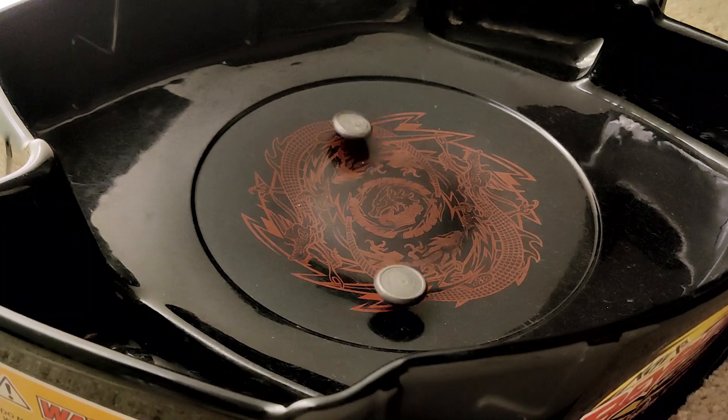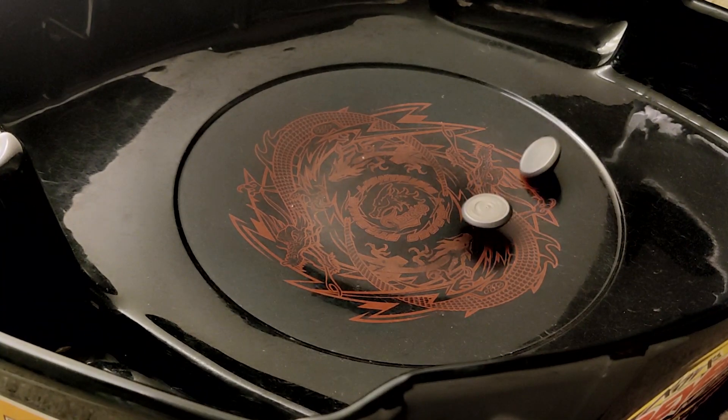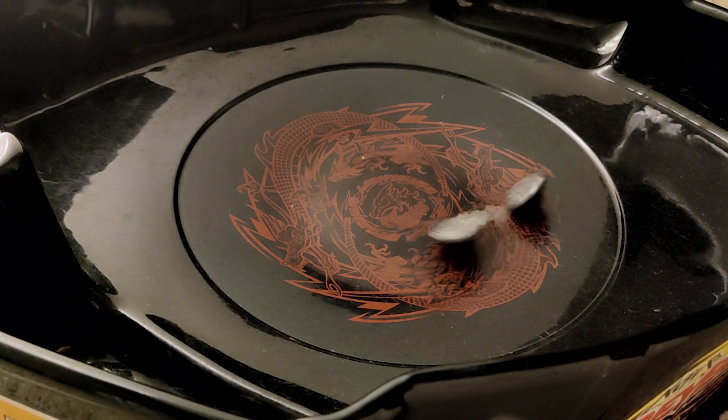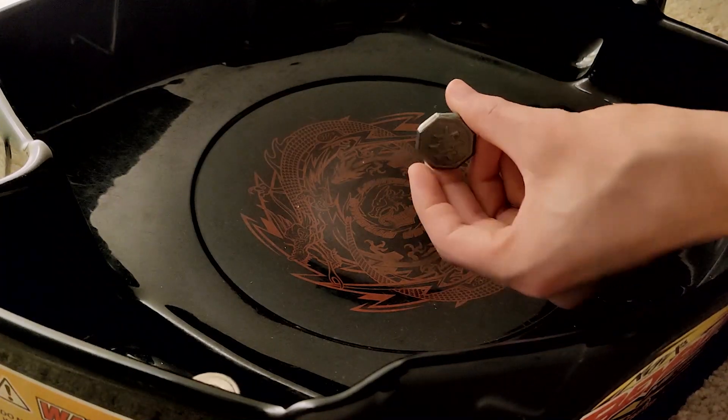This last battle was pretty crazy — there was just a lot going on, and then it basically had no spin left and still got a knockout. So there it is, those are the battles.